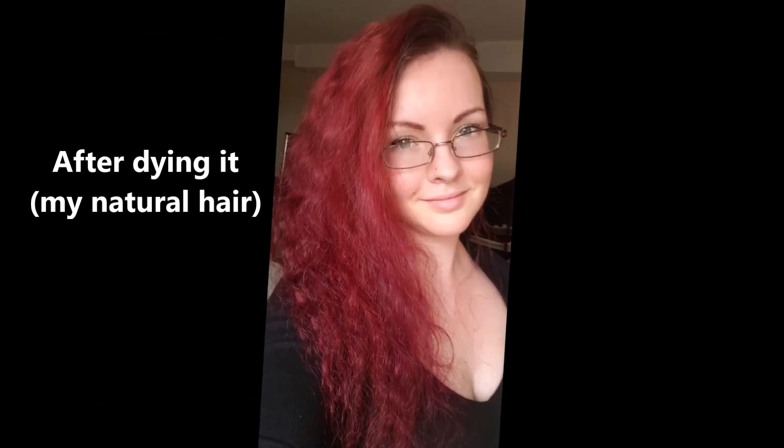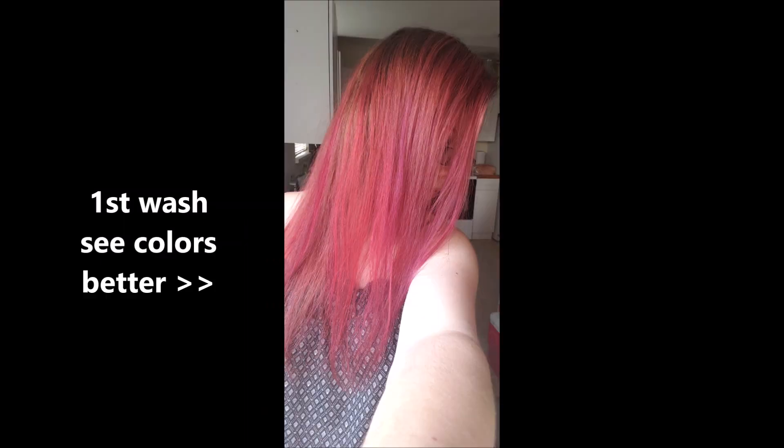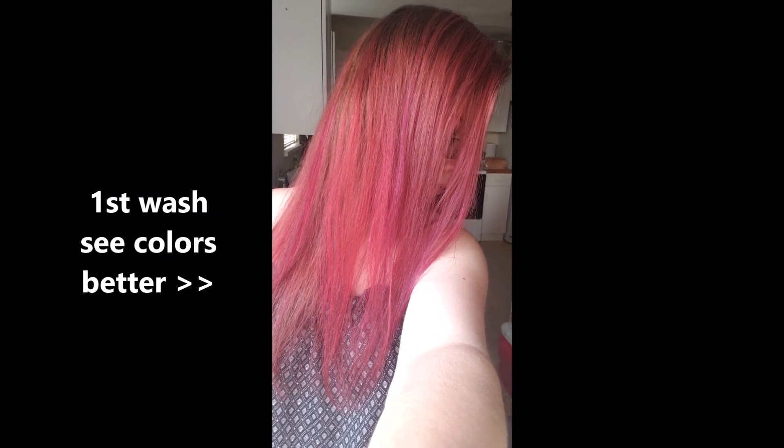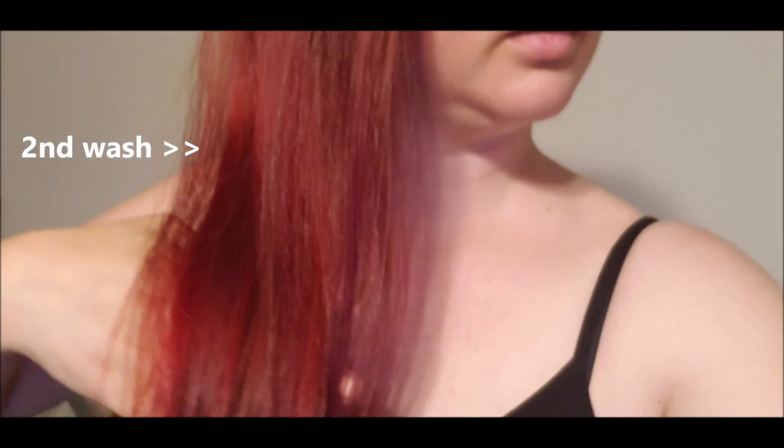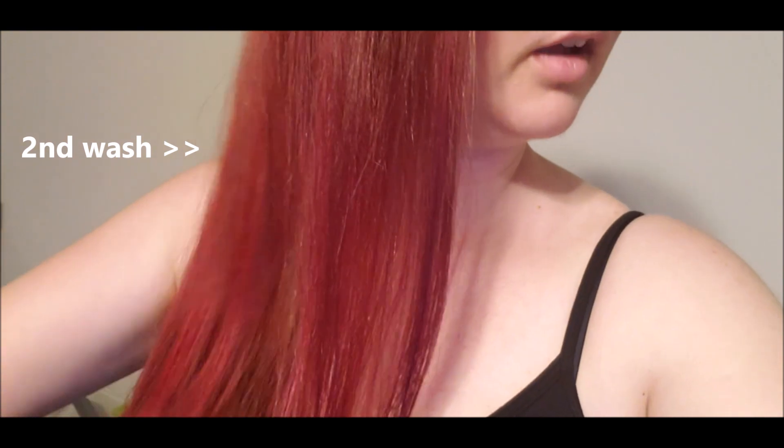It kind of brings out the green in my eyes, maybe in photos and things like that. Let's see how it looks — some of the colors stayed.